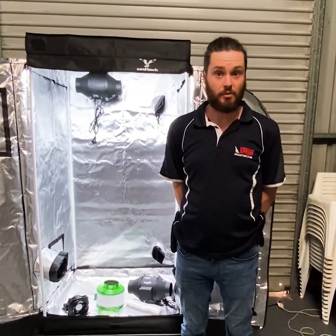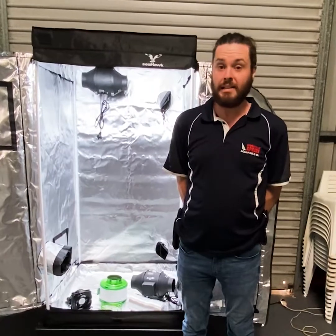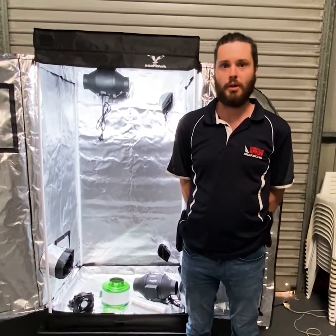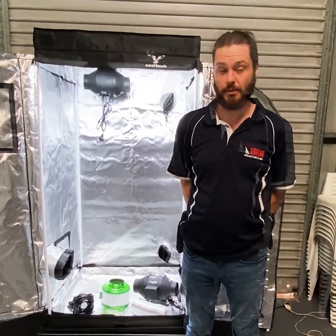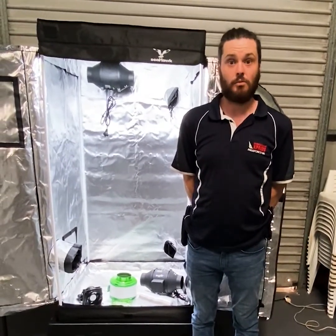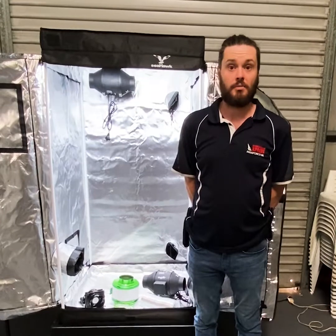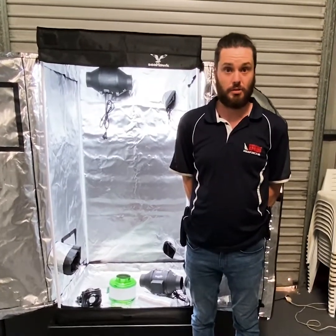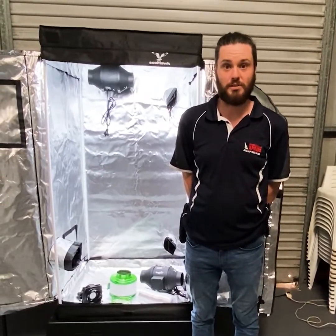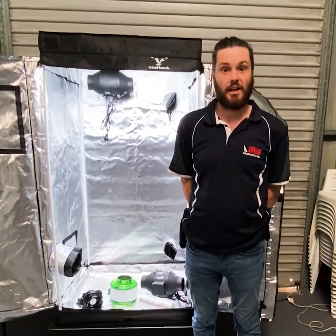You can do this a couple of different ways but the process is basically the same. You need a small inlet fan to push air into your tent and then an extraction fan and filter combo to extract the air out and filter the smells. The reason you want fresh air into your tent is to have fresh clean air — basically CO2 — to encourage your plants to grow. The used air needs to be pushed out to let fresh air in, but that used air will also be quite smelly, so it'll need to be filtered before you exhaust it out of your grow room. This can be achieved by attaching a fan and filter combo.